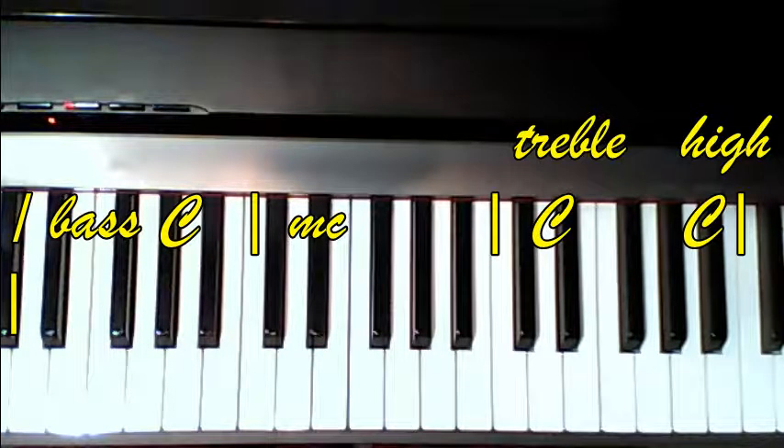The song is spread out really wide. Here is low C, middle C, treble C.